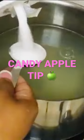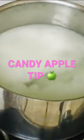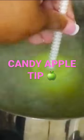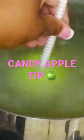Bring to a boil, then dip your Granny Smith apples in this candy apple cleaning solution for six seconds — one, two, three, four, five, six — bring it up, dry it off.